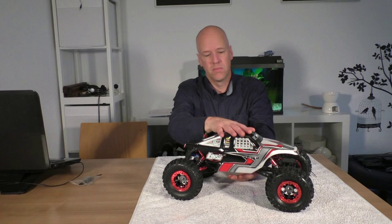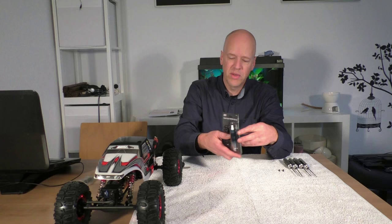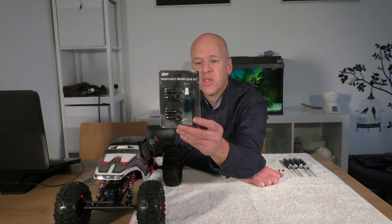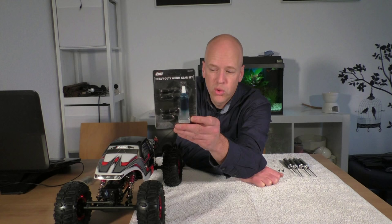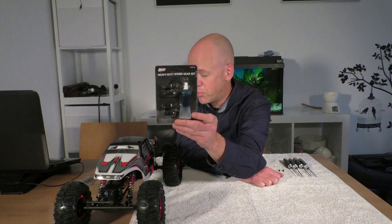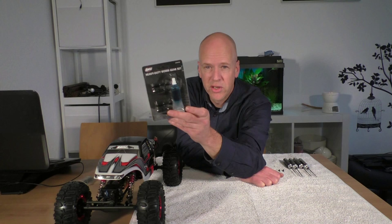It's about the axles. I'm going to replace the worm gears with these heavy duty worm gears which I ordered — which I thought in the announcement was a must-have, as the die-hard Losi Crawlers guys advised me. I've never taken a Losi axle apart before, so it's a first for me, but it definitely will be worth it.